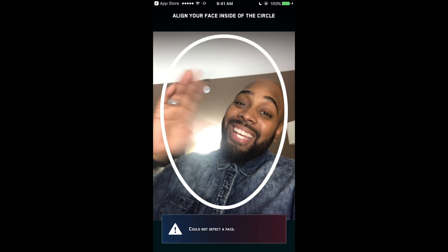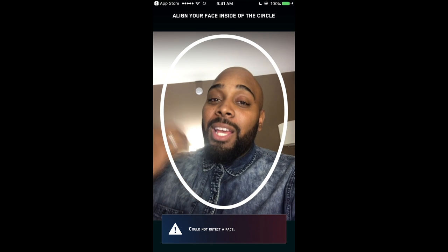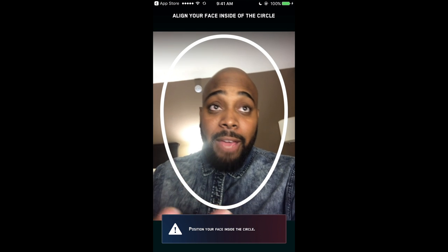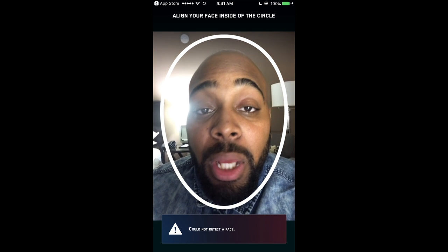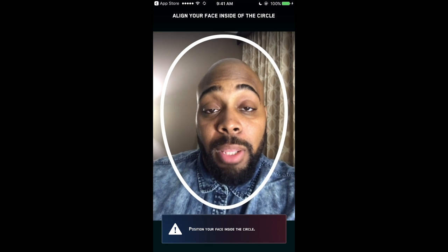Now I'm in a hotel room — it's me, I'm live. It's a little weird because you're watching me on the phone screen while I commentate, but I have hotel lighting with daylight bulbs which aren't that bad. So what I'm going to do is align my face in the circle and I'm not going to talk after this, so you guys are just going to have to bear with me for a moment.